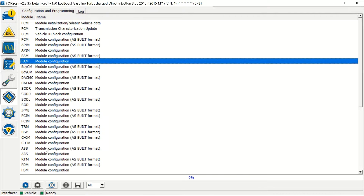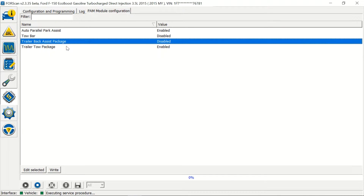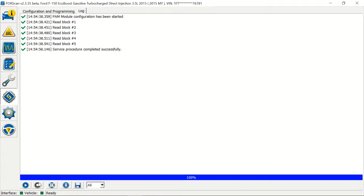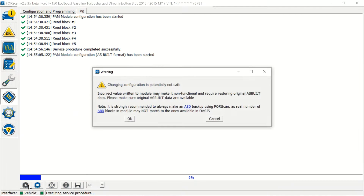We're going to go into the PAM module — the regular PAM module, not the AS-built one first. You can see there are toggle switches here for parallel park assist, tow bar, trailer backup, and the trailer tow package, but there's nothing about perpendicular parking. So this is where it helps to go through the AS-built. We hit stop, then configurations again, and now we're going into the AS-built module for the PAM — P-A-M. We're going to hit run, hit OK.